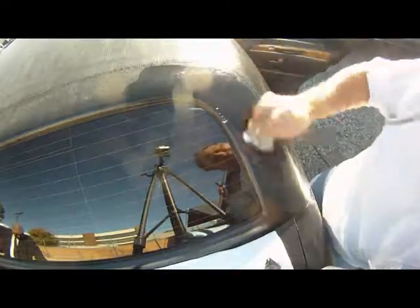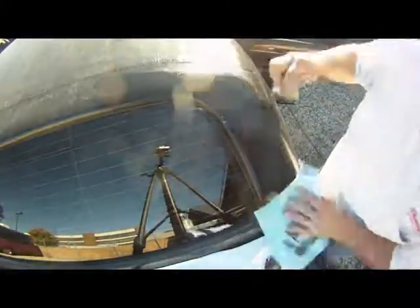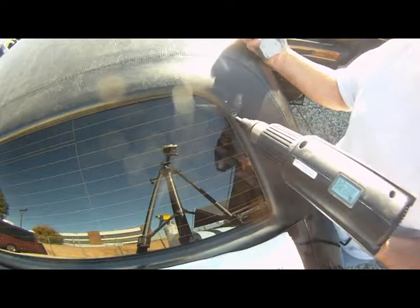The first thing we're going to do is the back. The first thing you want to do is clean it. We use a Z7 Matrix — a Z7 cleaner. See how dirty that is? It gets oxidation and all kinds of different things on there. So just make sure you clean it up real good.